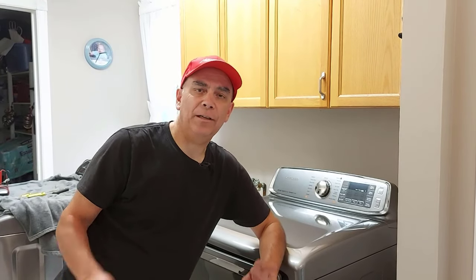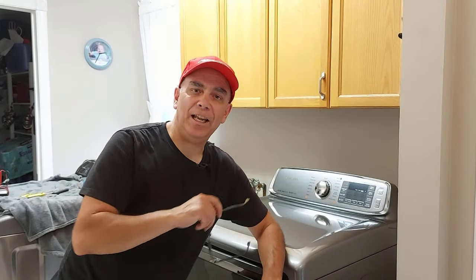Hey there. Welcome to Getting It Done North of Seven. Today we're going to be changing the heating element on this dryer.